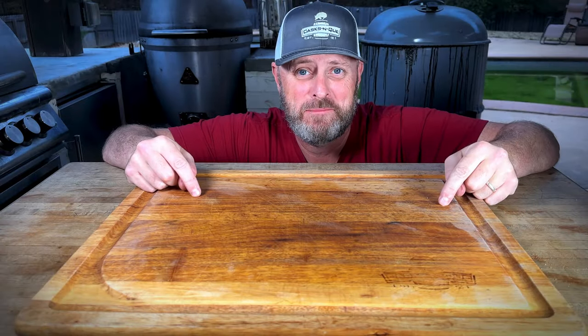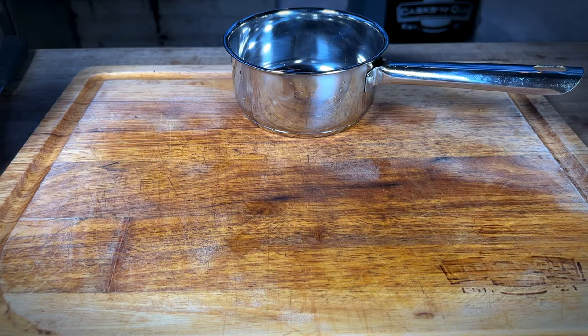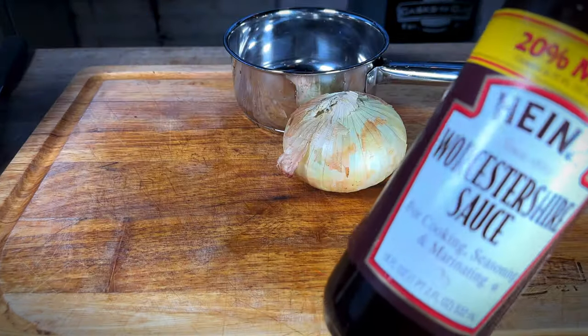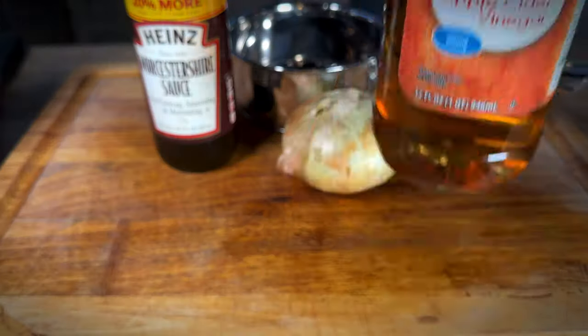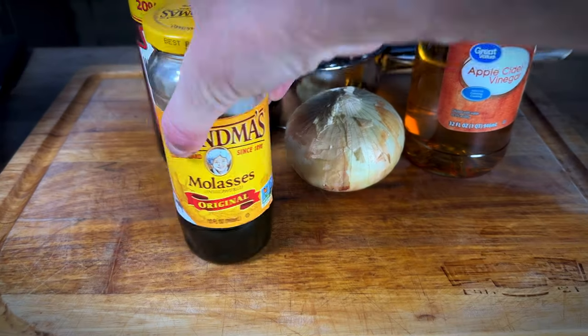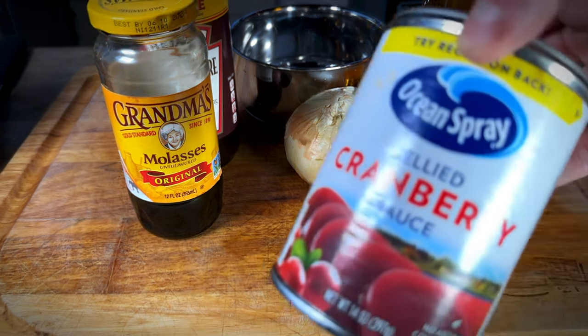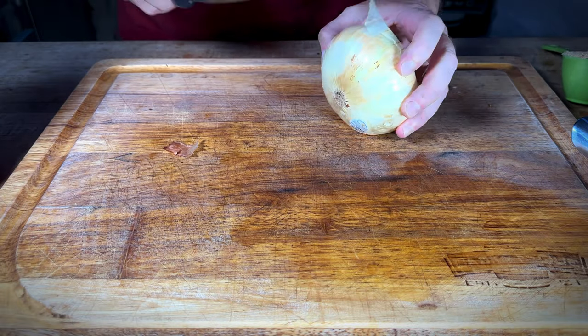While we wait on those turkey breasts to get up to temperature, let's make some cranberry barbecue sauce. In order to make our cranberry barbecue sauce we need one pan, one sweet onion — just half of it — a quarter cup of brown sugar, Worcestershire sauce, and last but not least, jellied cranberry sauce.